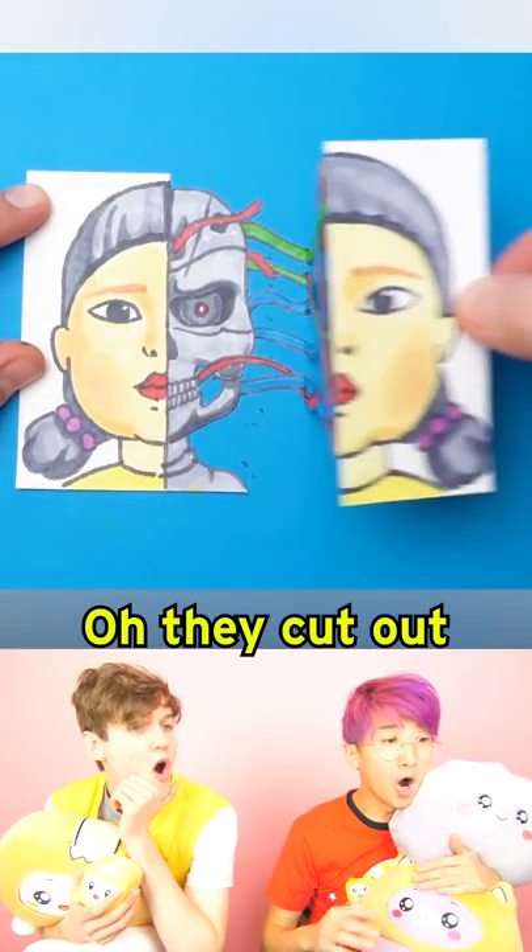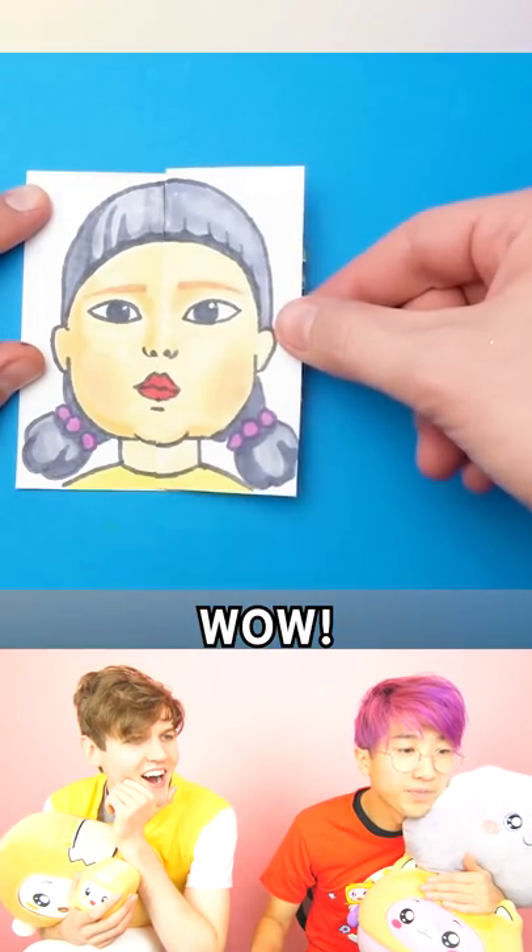Let's see her open and close it. Oh, they cut out all the paper behind it. Wow! That is crazy.